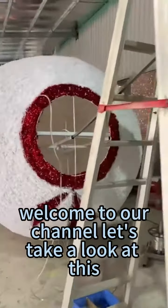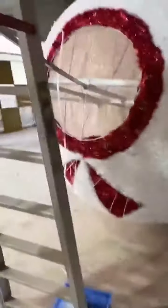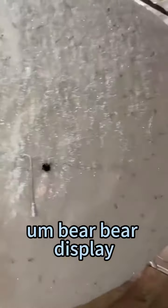Hi everyone, welcome to our channel. Let's take a look at this bare display — more like a snowman.